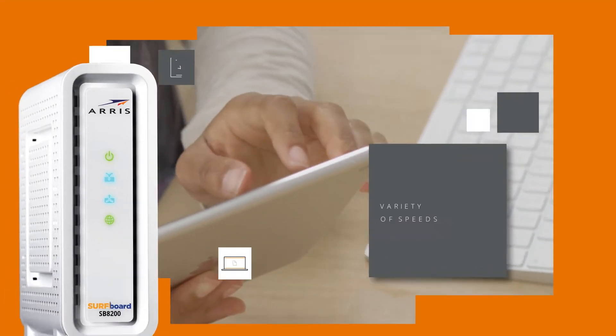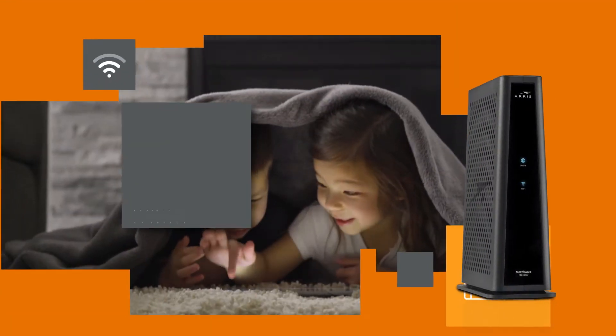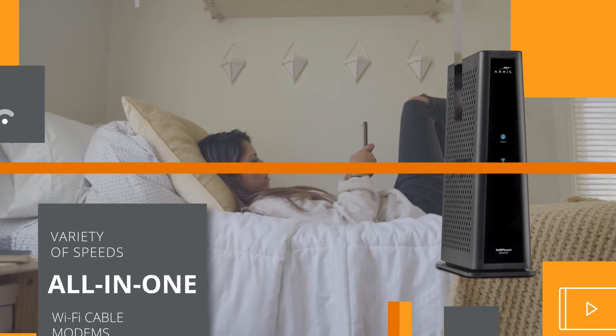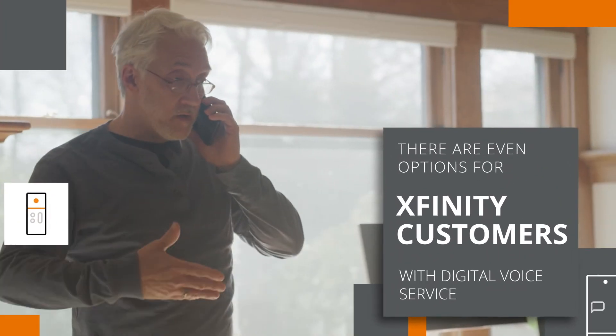Surfboard cable modems come in a variety of speeds and features, such as internet-only cable modems or all-in-one modems with built-in Wi-Fi. If you choose an internet-only modem, you'll need to add a Wi-Fi router to your network to share that connection. There are even options for Xfinity customers who subscribe to digital voice service.